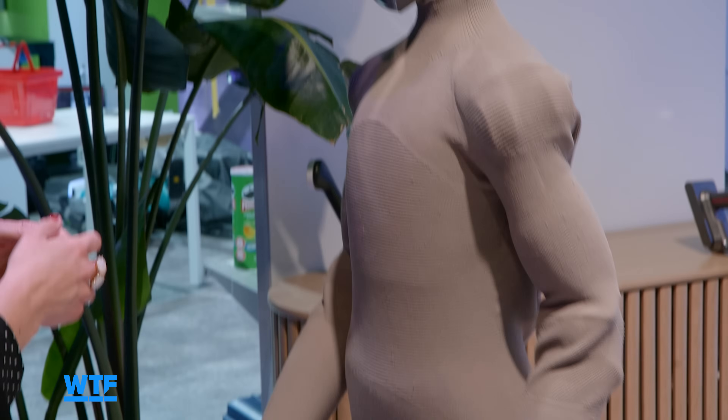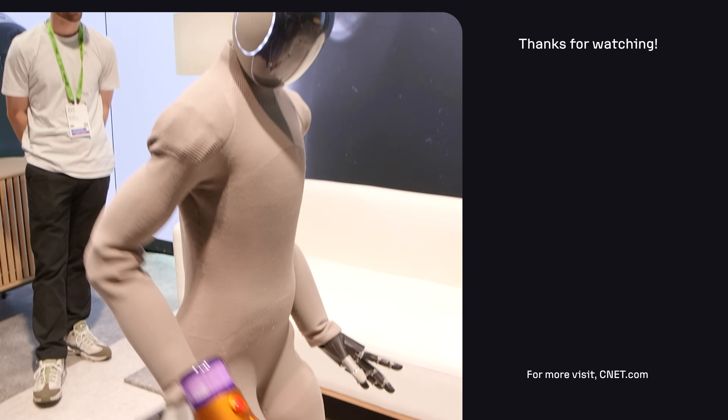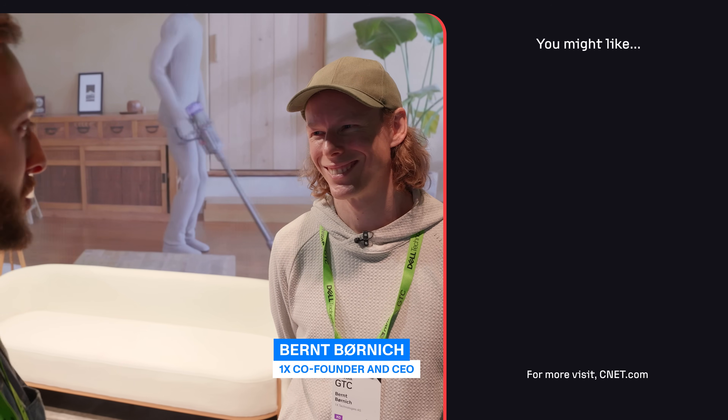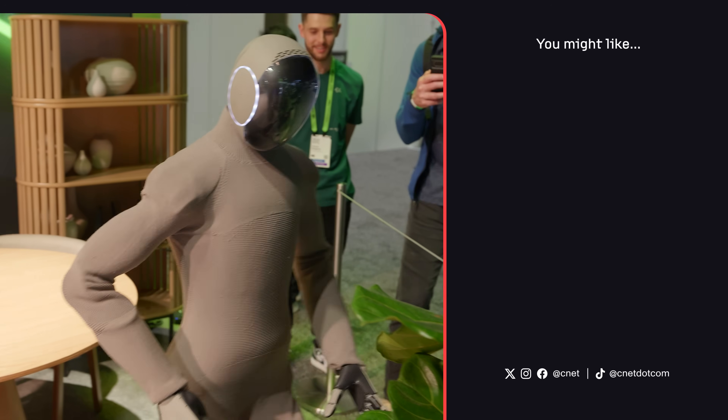We met the Neo Gamma robot from One X in person back at NVIDIA GTC earlier this year and interviewed the company's CEO. Check it out right here and subscribe for everything that makes you say, what the future.